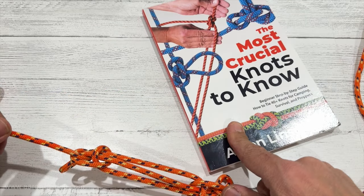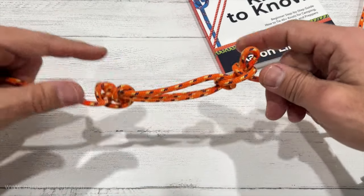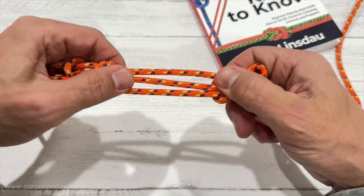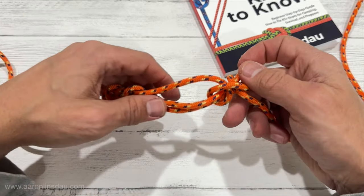But if you really need something to tie, you want to use the alpine butterfly, featured in my book 'The Most Crucial Knots to Know.' The sheep shank is more decorative and knowledge-based, but it is a good knot to have in the back of your hand.